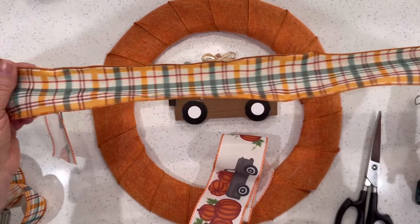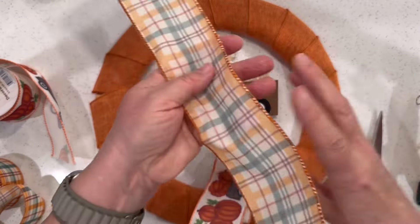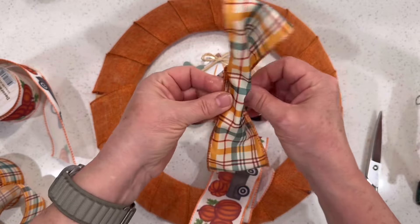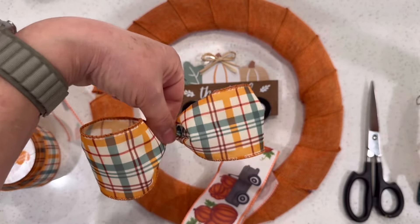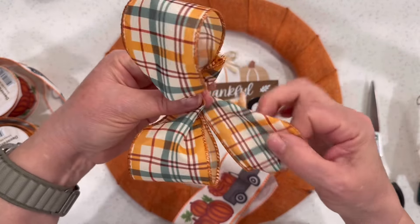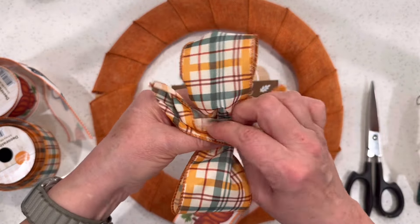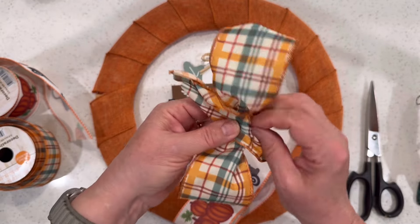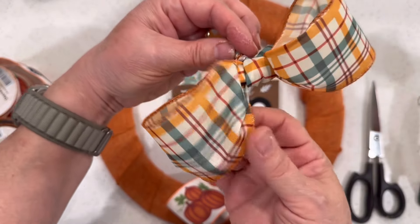Now that the orange burlap ribbon has been secured with hot glue on the back side of the wreath, I'm taking a length of this plaid ribbon and just folding it into itself and pinching it in the center. Because it's wired, you can easily form those loops just as you wish. Then take a small piece of the same ribbon and use it to wrap around that center to hold it in place. It's that easy to create your first bow. We'll make three of these — two in the plaid and one in the patterned print.